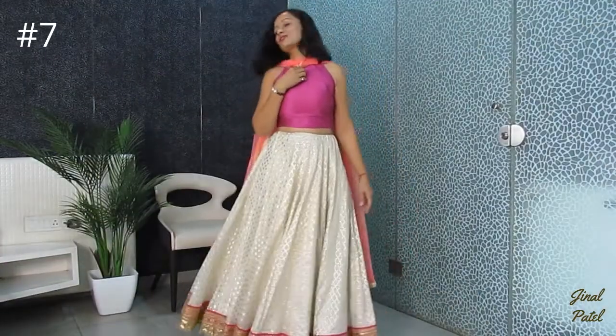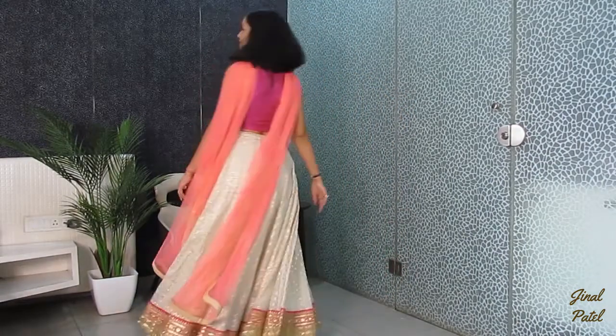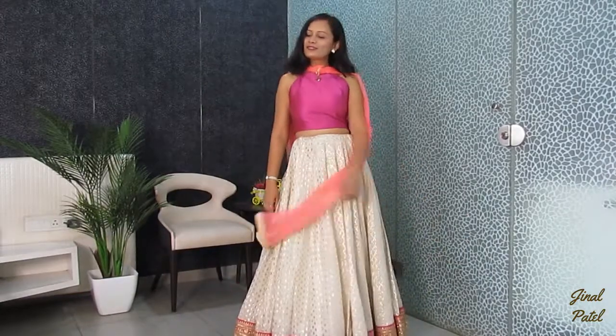In the next style, I have used this earring in the center and hung it in the center. If you have any other heavy earring it will look even better, but I am using this earring to show you.